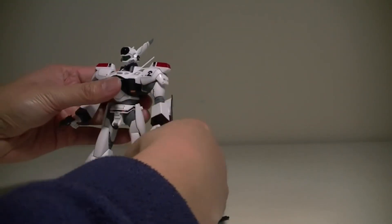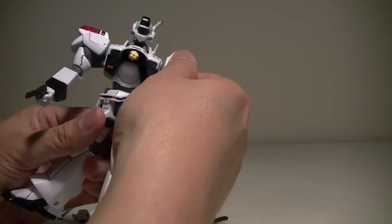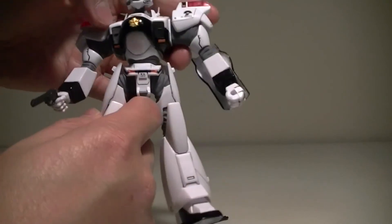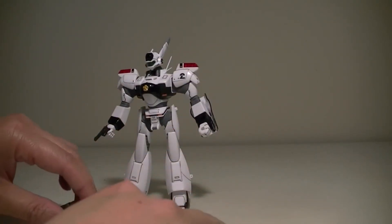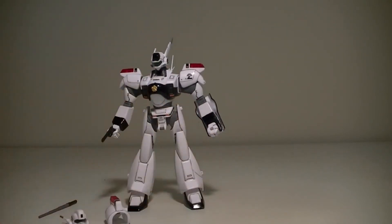So what are the pros and cons of this kit? The pros of this being a non-grade kit is that there are fewer parts to deal with, which means less time removing parts from the sprue and quicker, easier assembly. Also, I forgot to point out that it has articulation in the waist — it can actually spin 360 degrees.